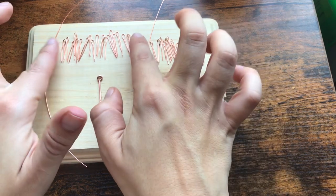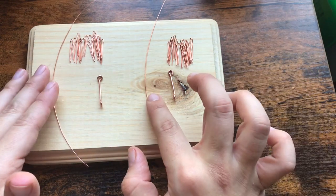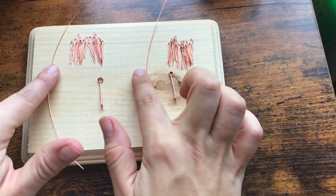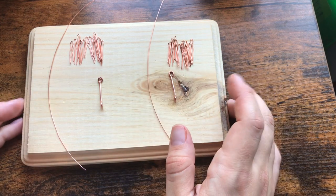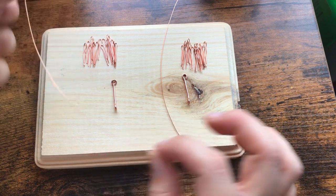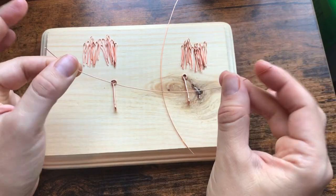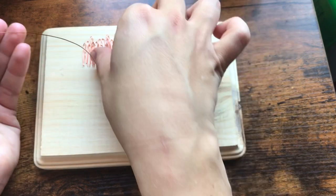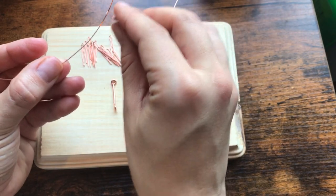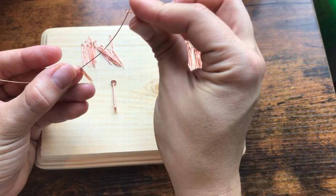Wasn't that super duper fun? I recommend having Parks and Recreation on in the background while you do that, or your choice of podcast or television show — something to keep you entertained. Now we're going to take the long piece of 24 gauge wire — remember this is 17 centimeters — and we're going to start to string all the little bent pieces onto the wire.